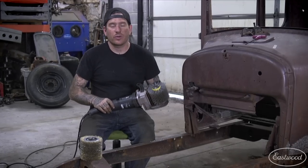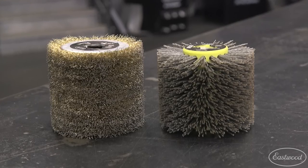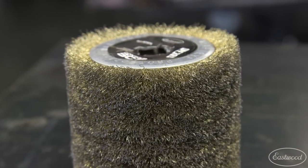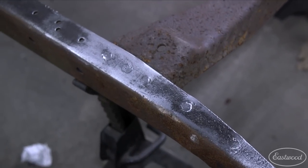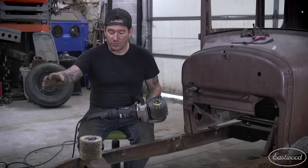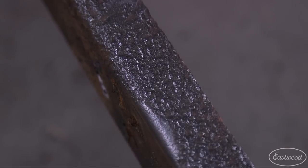All right, so there were some quick examples of how well the wire drum and the nylon scaling drum worked on the heavily rusted, almost hundred-year-old frame rails. The wire drum worked really well in a single pass to take off basically all the rust, and what was really amazing is that it gets the rust out of all of the pits.